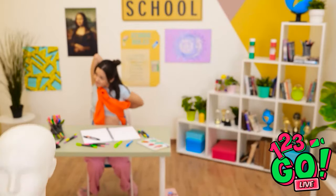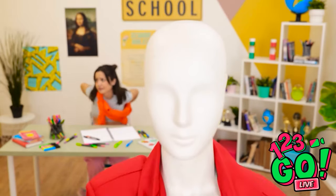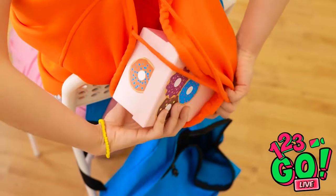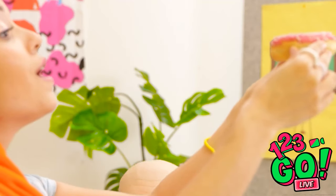I knew this mannequin would come in handy. Now I need to give it a makeover. That's what I'm looking for. I think I've earned this — it's the most delicious-looking donut ever! Pink frosting and sparkles, it's a work of art! Do not eat that. I've warned you!